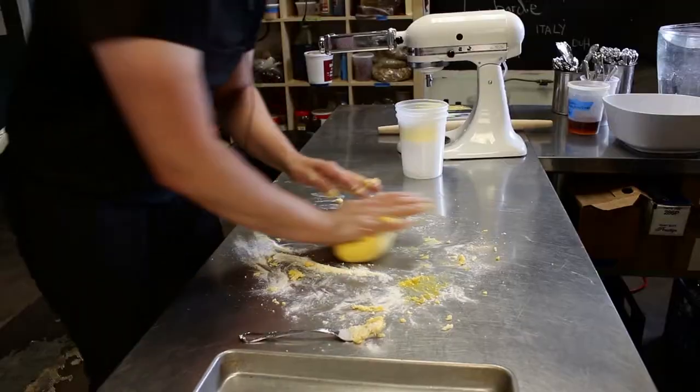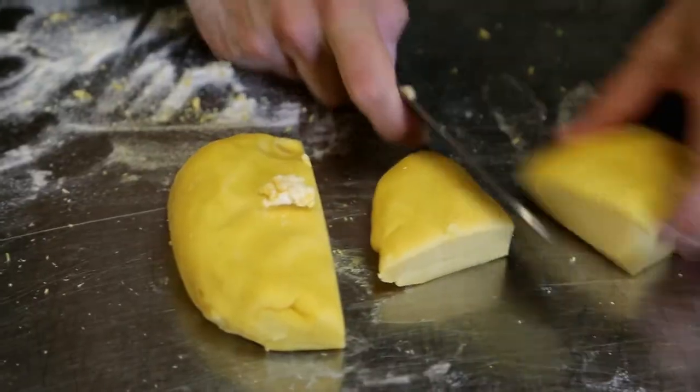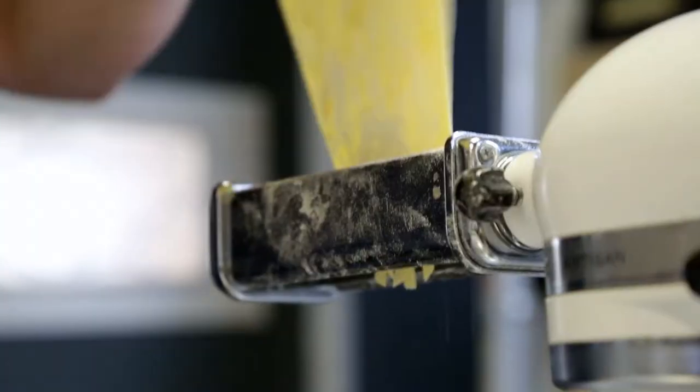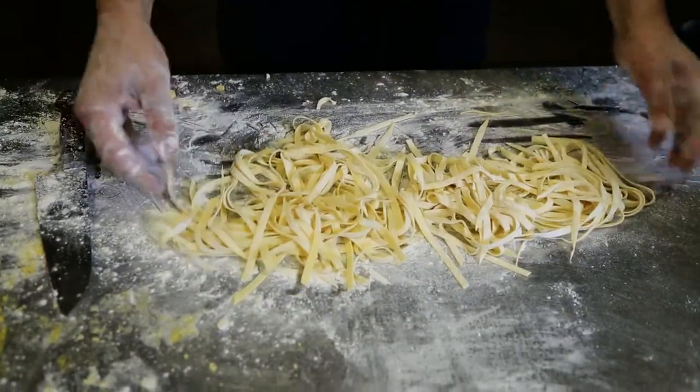Making fresh pasta at home can seem a little bit daunting or messy, but it doesn't really have to be. It's just a couple of ingredients and we'll have some of the best pasta you could imagine. Cut this ball into fours so we can roll it and cut it into pasta. There's our pasta.